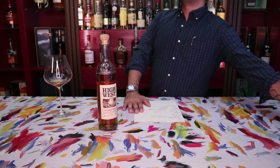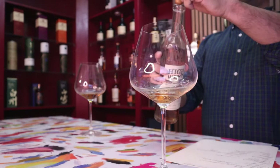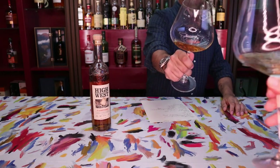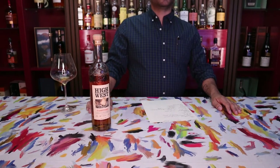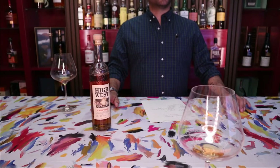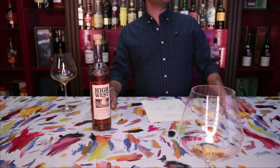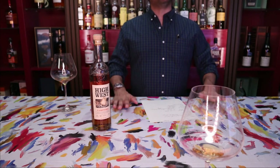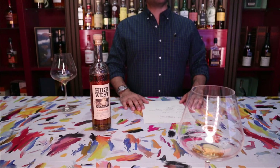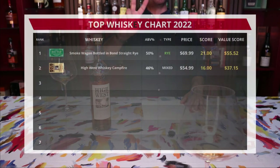Now let's get a professional set of taste buds in here — the wife — someone with better taste in love and in whiskey than me. The reaction is not good. That face is not one that adds extra points. Zero — a goose egg — no addition or subtraction from the wife, because in this rare occasion she agrees with me. Adding the total review score: 16 points, or 53.33% out of the total possible.